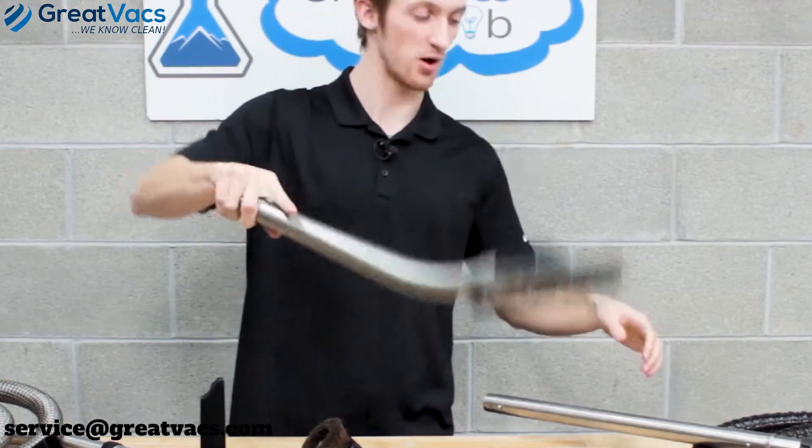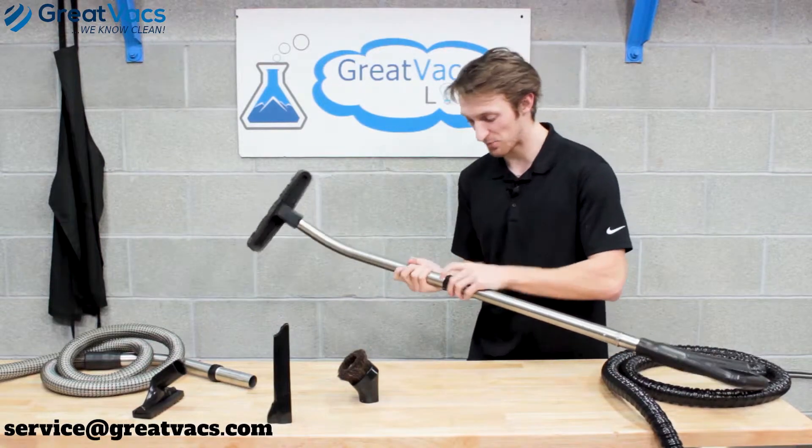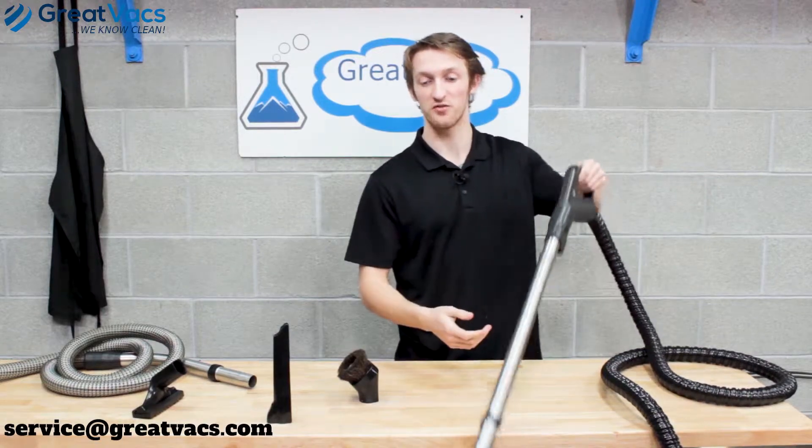Once it goes in, twist it so it locks into place and it's not coming off. Once you have it on, go ahead and attach it back to your main hose. You've got your floor tool successfully attached to both wands and you're good to vacuum around your house.